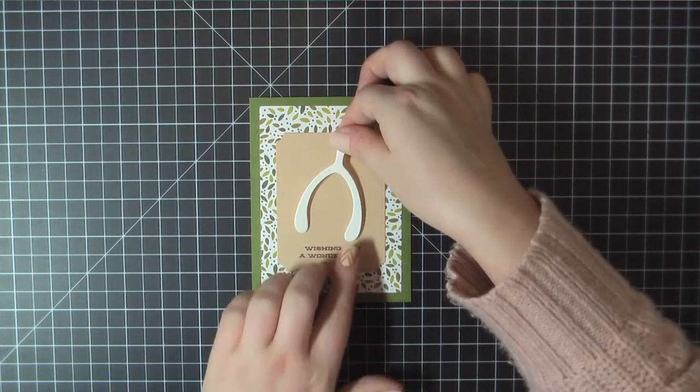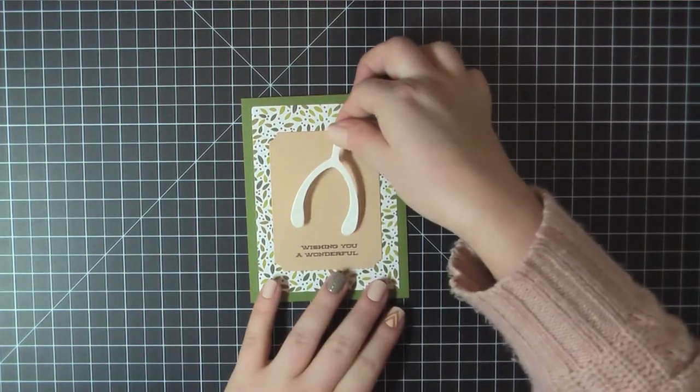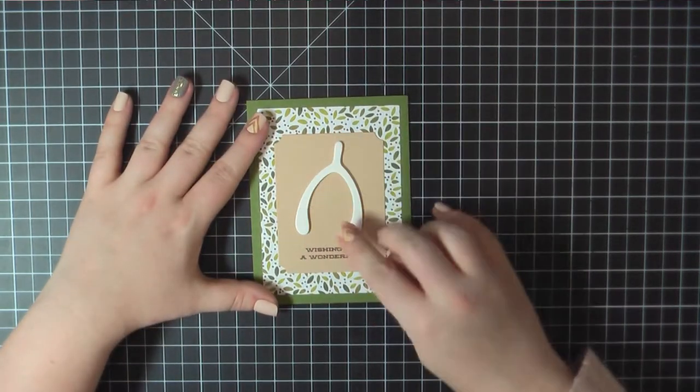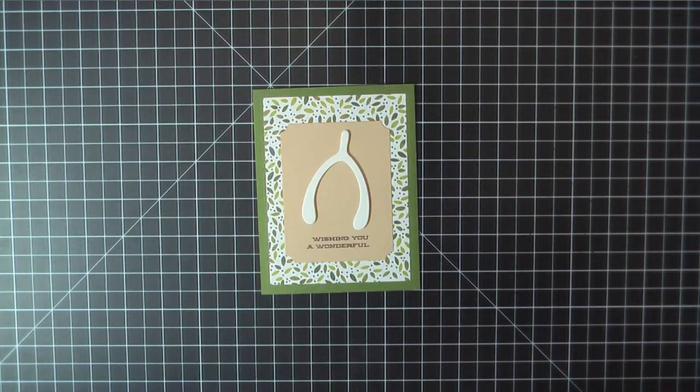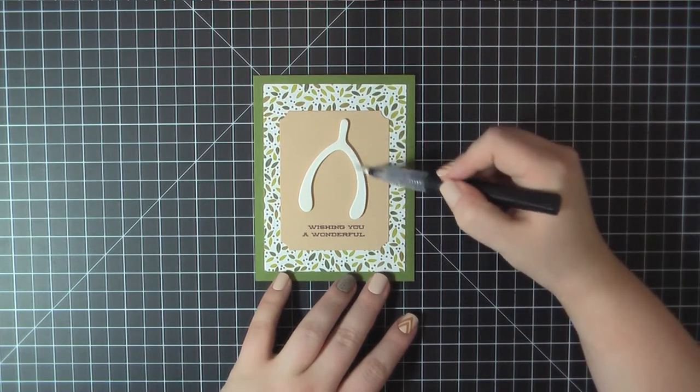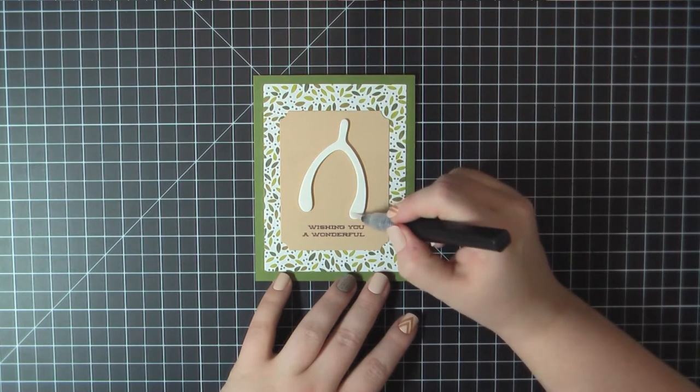I'll place that on the front of my card. And then for a final touch I'm gonna add some Spectrum Noir shimmer pen just on top of the bone.